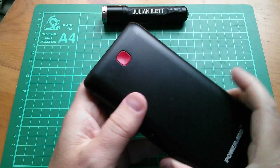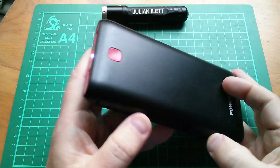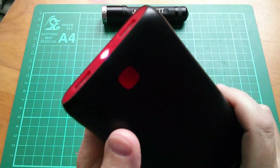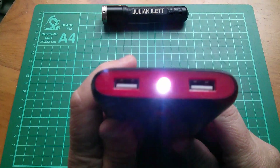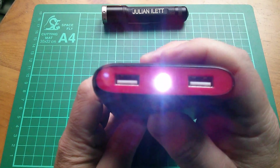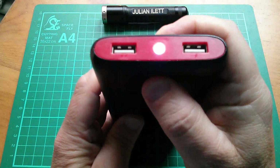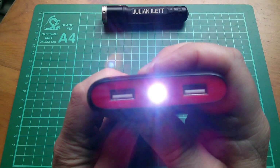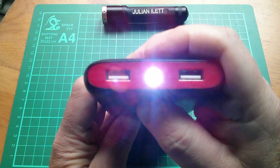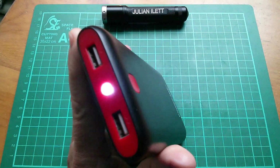Good morning. I woke up this morning to find that this power bank had its little light torch thing on. I thought, well, that's a bit odd. I don't remember putting that on, but I'll switch it off. I can't remember whether it's double press or long press — double press, long press, treble press, all combinations of presses. That's not going off. That's kind of got stuck on.